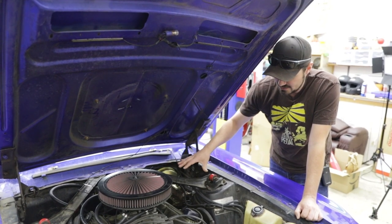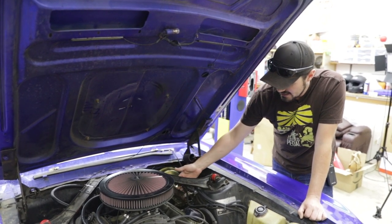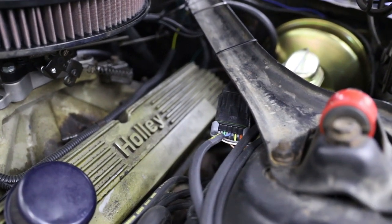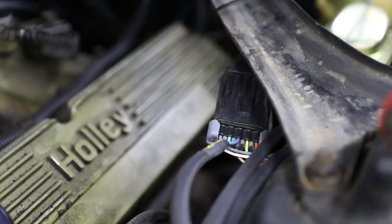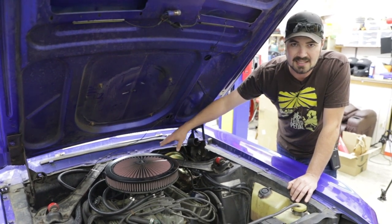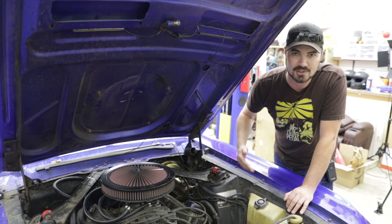When installing this system, the first thing I had to do was determine where the triggers come from on the Sniper EFI. I zip tied the accessory loom and connector to this support brace and then grabbed the green and the blue wire — that's fan one and fan two from the basic pin out — and put them in a sheathing to run over to where I intend to install my relays. In a more formal installation, you would want to run those probably inside the car, integrate them into a loom, and bring them back out with more protection.